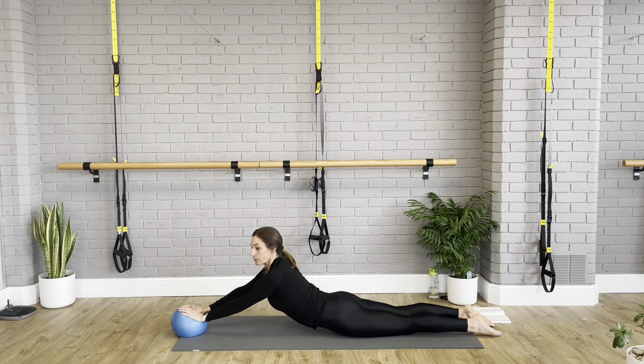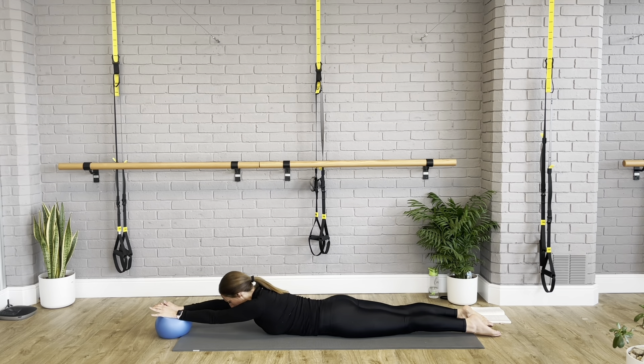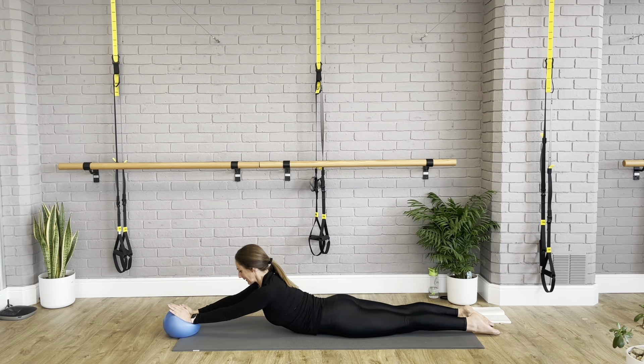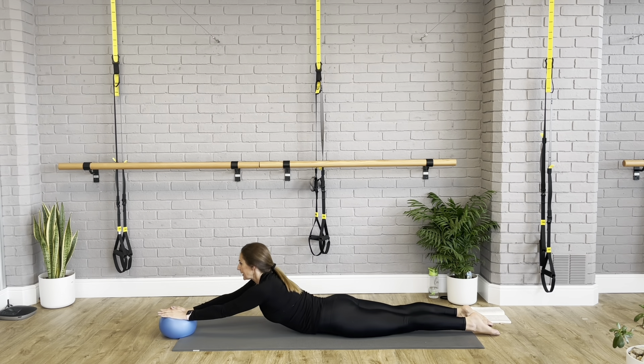Are we ready? Twisted teasers — inhale, exhale, come on up, and inhale down with more control. Into twisted teasers — legs a bit higher. I'm so shaky. And take it down. Last time — I feel like I'm on one of those vibrating plates. And slowly down.